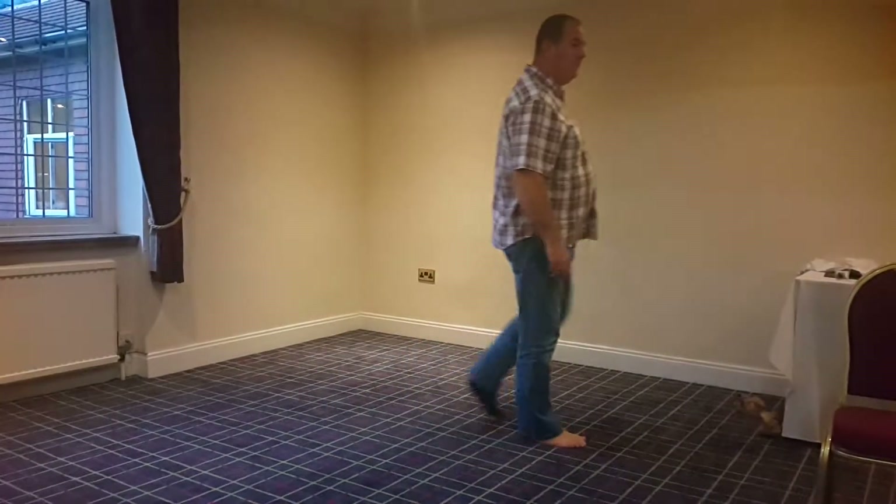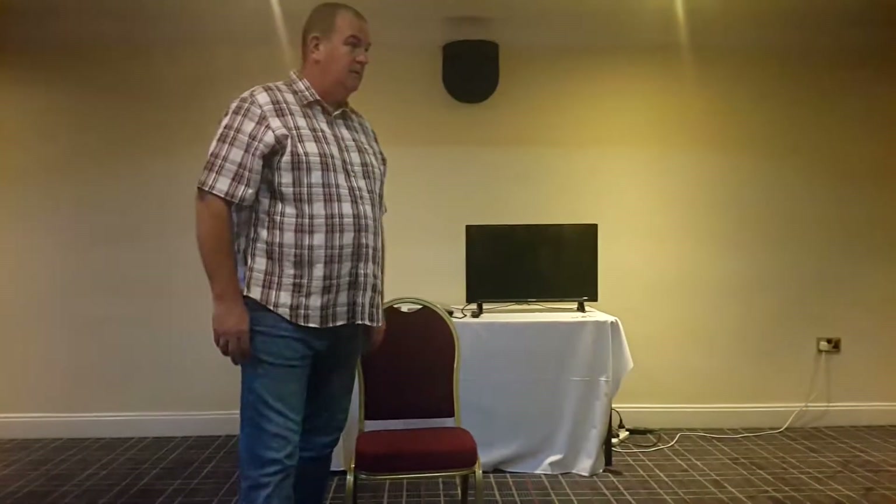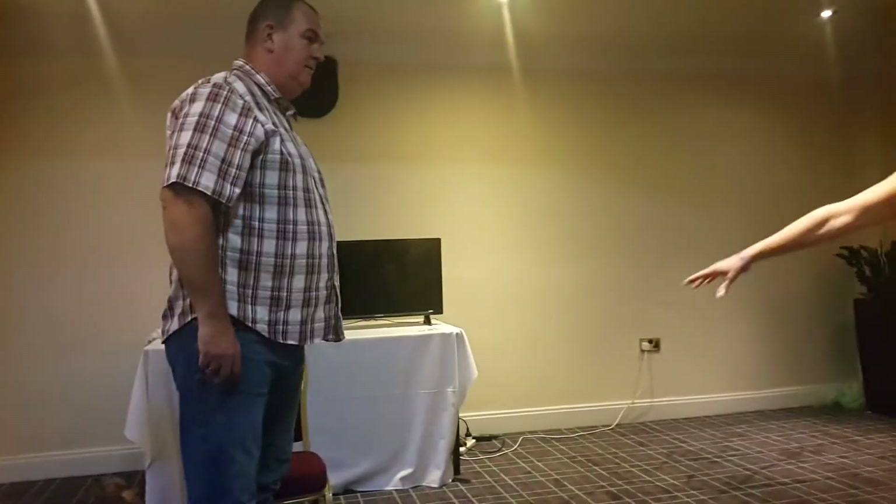How's it feeling? Pretty good? Any pain? Still a little in the knee. A little in the knee, yeah, sit down again.